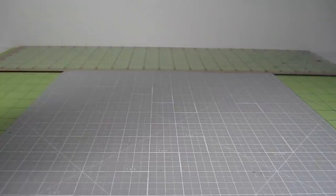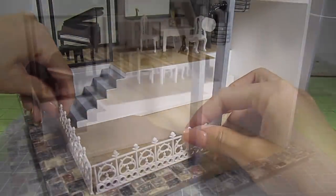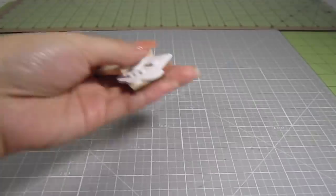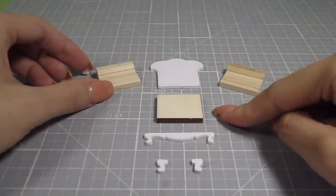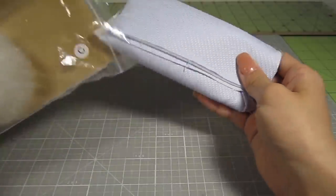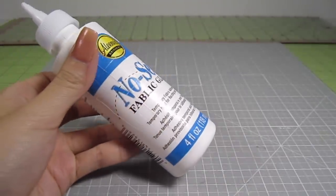The kit comes with this extra piece of flooring and these pretty white rails — they're meant to extend the first floor of the living room, but I won't be using them. I'll also create my own rail for the kitchen area. But first, let's make the living room furniture. These are the pieces you'll need for a single-seat couch: the back, the seat, the legs, and the two armrests. Let's upholster the armrests first. From the fabric bag, we'll need the blue fabric and felt for the couch.